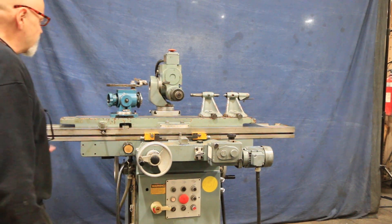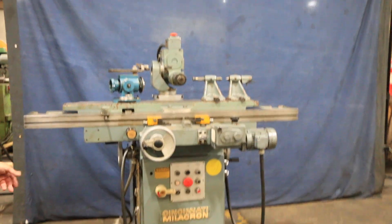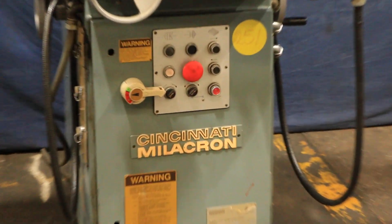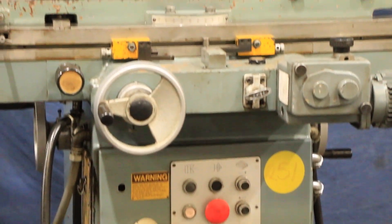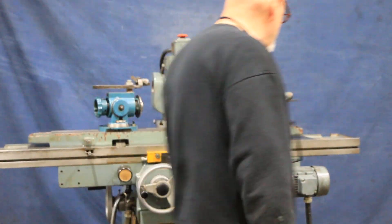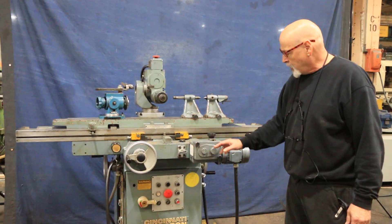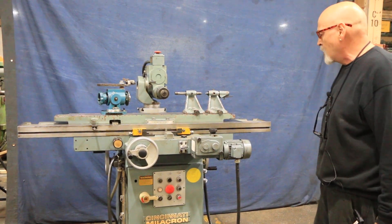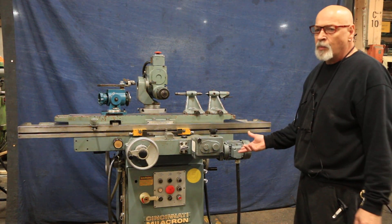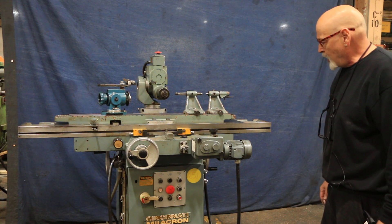Today we're going to have a look at a Cincinnati Tool and Cutter Grinder. This is a model 2TM. It's currently wired for 440 volts, three phase — it comes standard from the factory. This particular model came with the automatic table drive. When you take this cover off, there are different gears that can be changed out to get different speeds. These gears are available through your Cincinnati representative and are still available today.